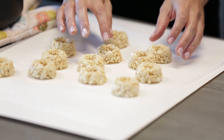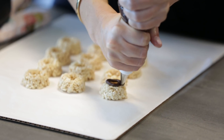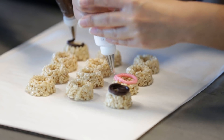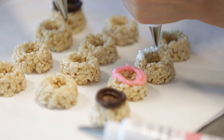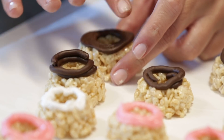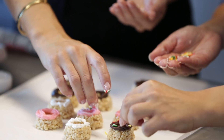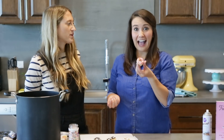Now we're going to start decorating, which is the fun part. I have some Wilton decorating icing and I'm going to cover the top of the doughnut. We're also going to use pink for a strawberry flavor — this is a really fun way to customize a project. You can use any color icing you like, even your team colors! Once iced, we're going to add some sprinkles, because what are doughnuts without rainbow sprinkles? Now we have 12 little bite-size crispy rice treat doughnuts!